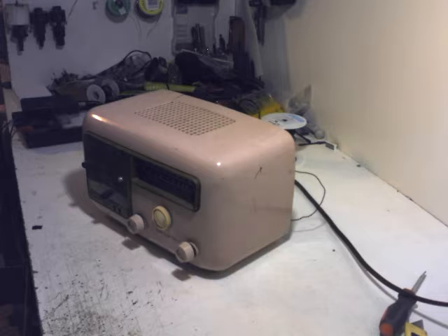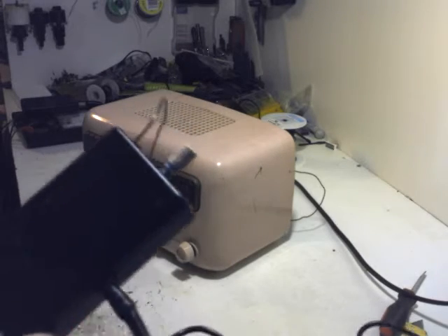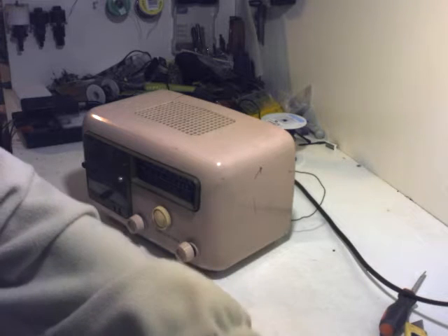Hello and welcome back to the workshop. Today I'm going to demonstrate the problem and the solution of something that a few people have asked about with regards to AM transmitters and FM-to-AM converters — specifically some radios having problems receiving the signal.